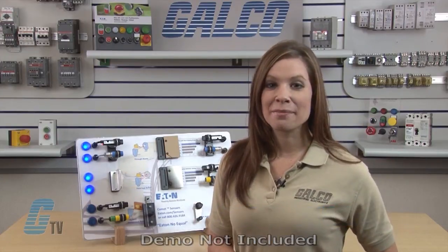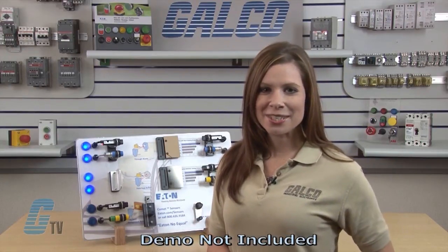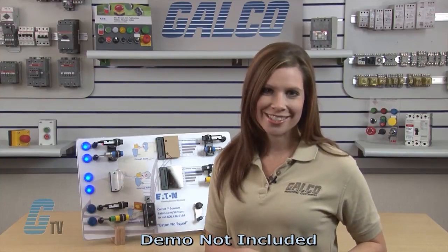Welcome to G-TV. Today I'll be showing you some of Eaton Cutler Hammer Comet Series Photoelectric Sensor Sensing Functions. The Comet Series has been featured on G-TV before with the introduction of features and benefits, but I would like to take the time today to show you how effective these photoelectric sensors are when compared to other leading brands.